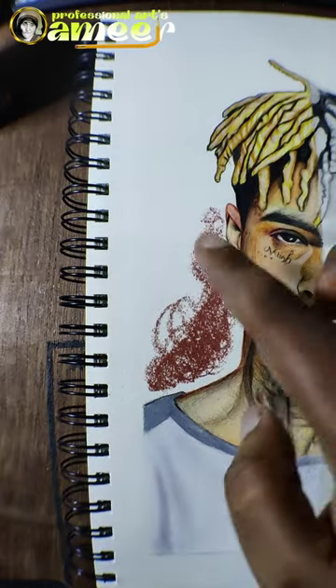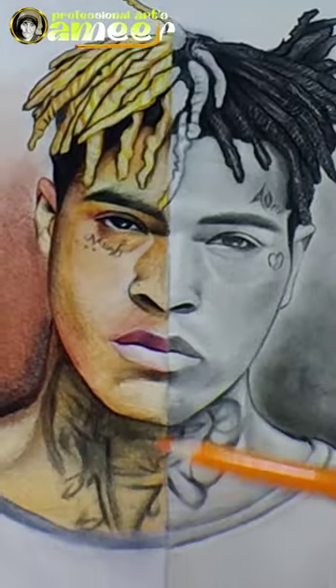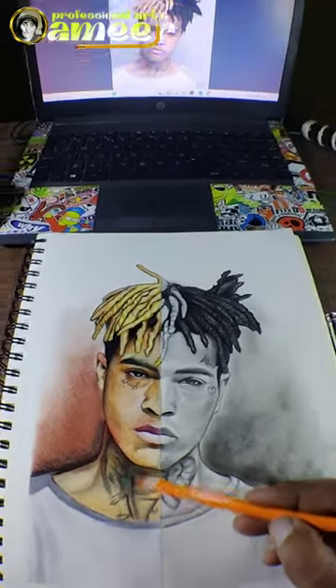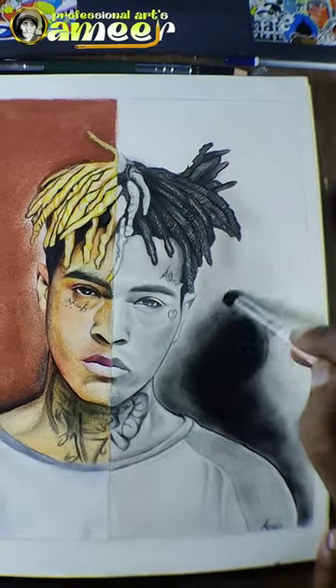Let's blend it. Soft pastel colors, blending. Finally, drying it - final output. Let's see.